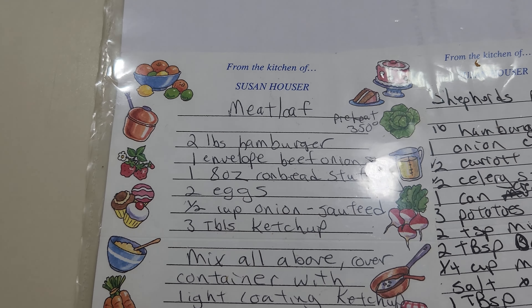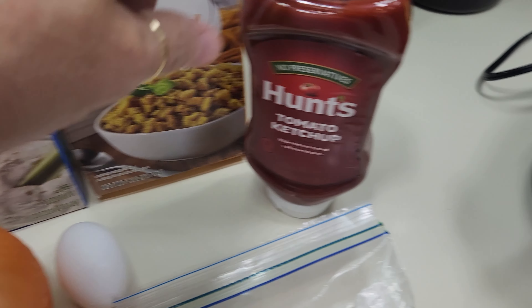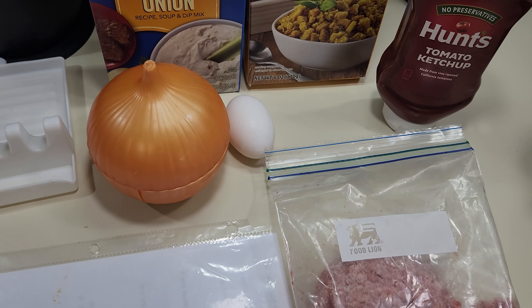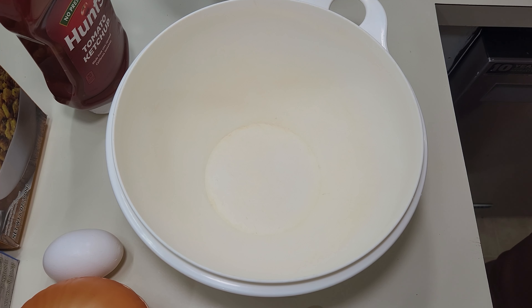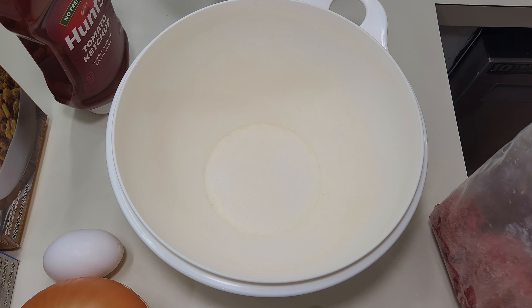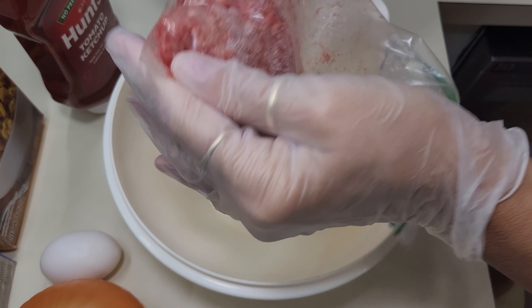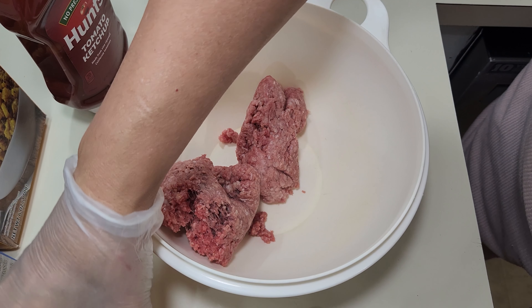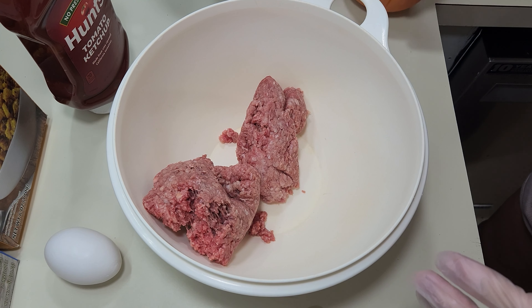You can adapt a lot of recipes to a crock pot. My homemade meatloaf recipe is one I'm going to do in the crock pot today. I usually do two pounds of hamburger but I'm only doing one today. I've got some onions, one egg, some onion soup mix — using half a packet — cornbread stuffing, also half a packet, and lots of ketchup. So let me show you how I get this ready to get into the crock pot.